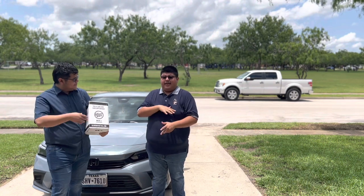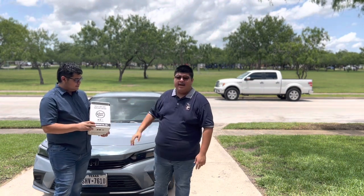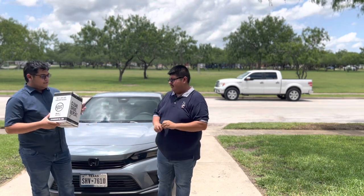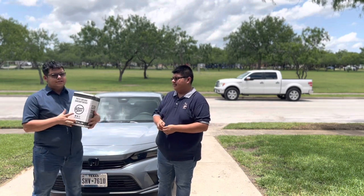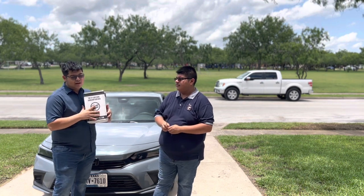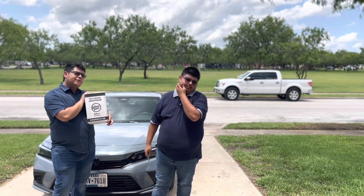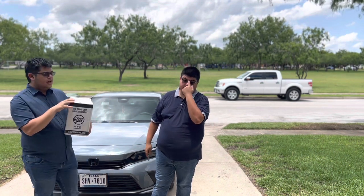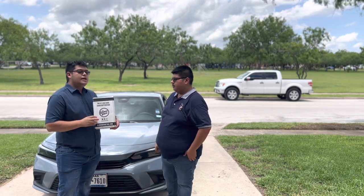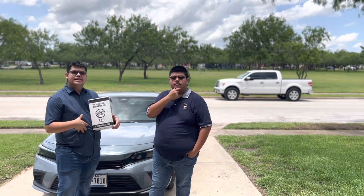Today we're gonna be doing a mystery box from Glove Box. He's a detailer, so this is basically a subscription-based product. There are different packages — this one is $35 and can hold a value anywhere from $50 to $100. Basically, in this mystery box they can put any type of detailing products, detailing tools, anything like that.